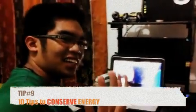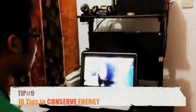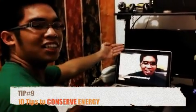Step number nine: when using the laptop and you know you're done using it, just turn the switch off right here. Or you can do a proper shutdown. Or you can put it on sleep by just closing the lid. But I just want to watch this clip, so yeah — just watch me watch.